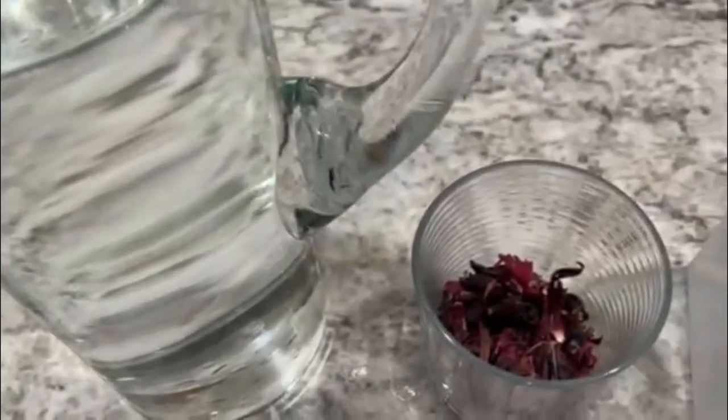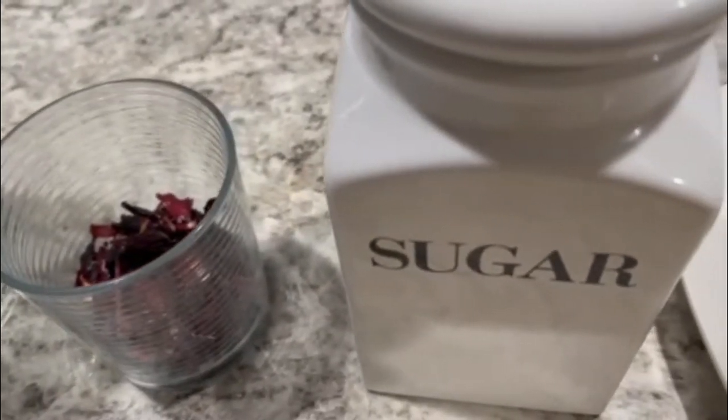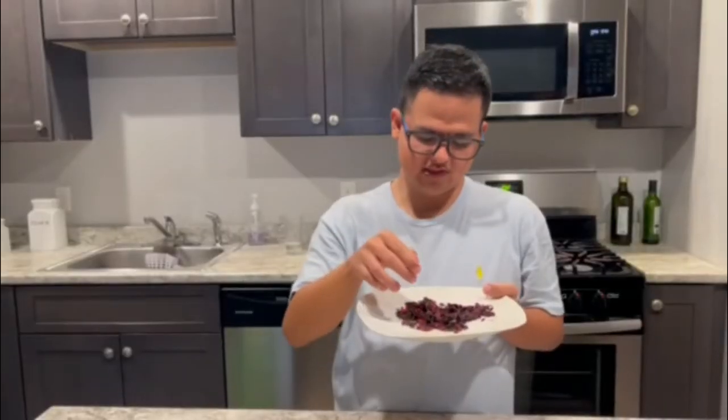Everyone, welcome to my channel! Today I'm making fresh water in Jamaica — Jamaica flower water. We have water and sugar, everything we need. I'll show you which one is the Jamaica flower — it's this one.